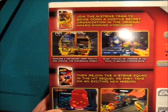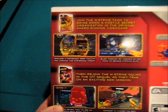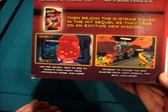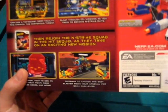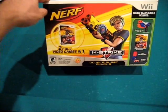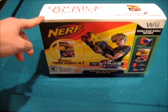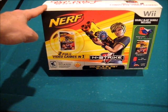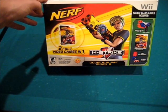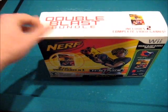So basically, as you can see here, Nerf N-Strike — the original — you join the Nerf N-Strike team to bring down a hostile secret organization in the original award-winning video game. You can kind of see two screen caps from there. And then Nerf N-Strike Elite: you rejoin the Nerf N-Strike squad in the hit sequel as they take on an exciting new mission. Really, you don't see many people playing this — I think in large part because of the price. But it's been some time, and I paid all of $16 for this on Amazon — no special discounts, nothing like that.